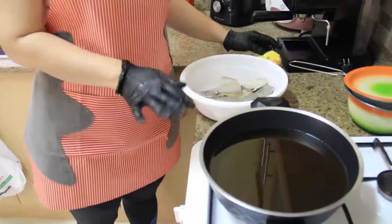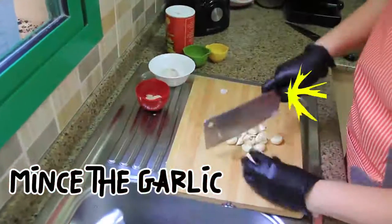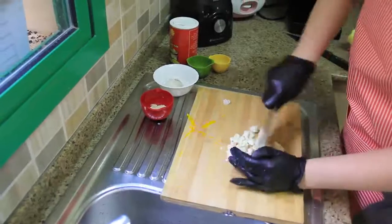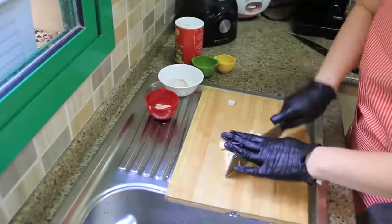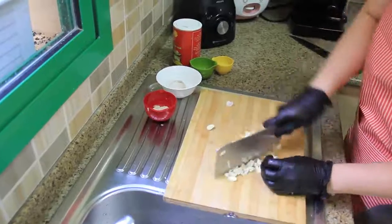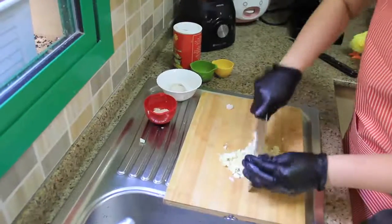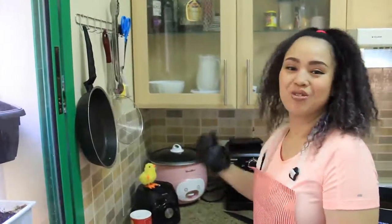Before you deep fry, you have to make sure the oil is really hot. The oil is already hot now, so I'm going to fry my fish.